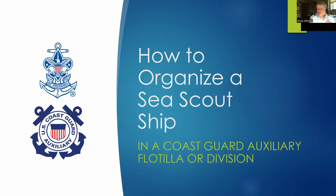Good afternoon, everyone. This workshop will explore what's involved in starting a Sea Scout ship by an auxiliary flotilla or division. I'm assuming you're attending because you've either decided you want to do this, or you're seriously considering it and want to know whether it's really something you feel comfortable trying to do. If you want to work with Sea Scouts in your capacity as an auxiliarist, starting a Sea Scout ship is not the only way you can help. I'll briefly explain what Sea Scouting is and some of the other options for working with the Sea Scouts.